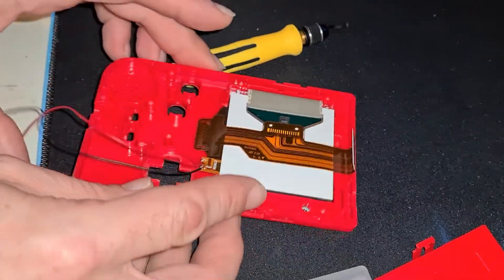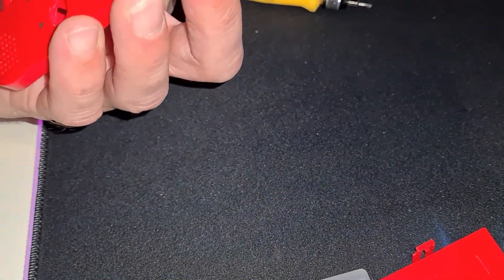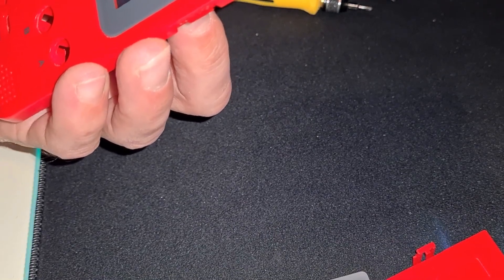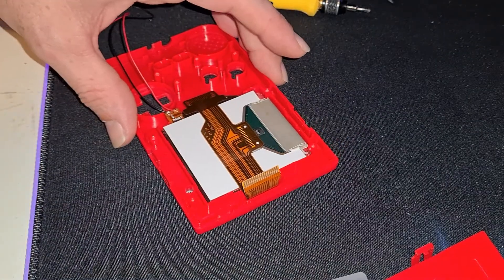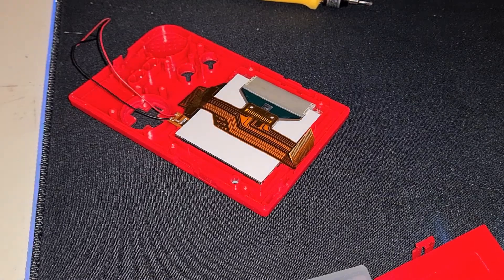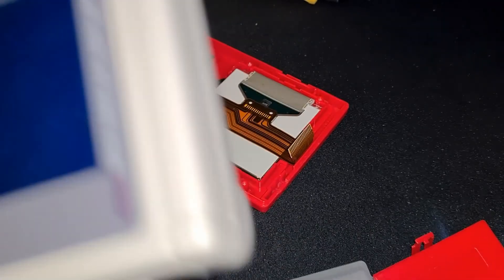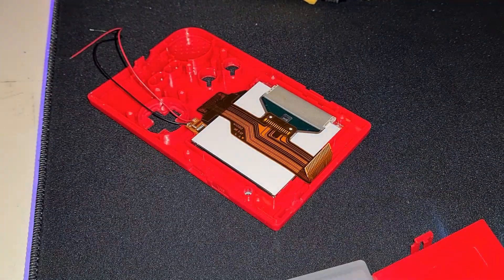Turn it over and make sure we've got the polariser in the right way. I really don't know which way it goes in — shall we have a black screen or not? Shall we spin it round and see? If I turn it on... I must have it the right way, because we've done the same thing to my DMG — the screen looks black instead of transparent. So that's the way forward, that's what we do.